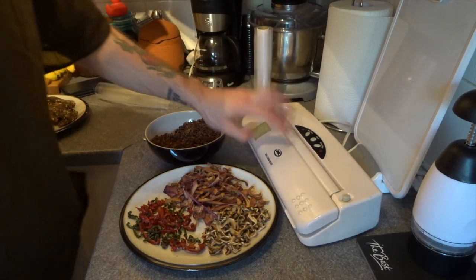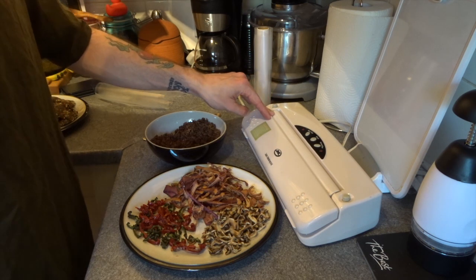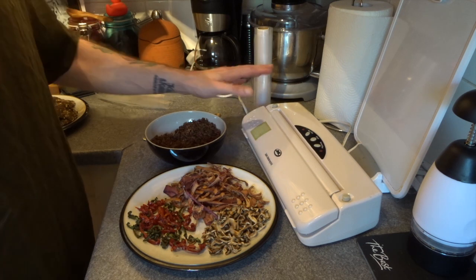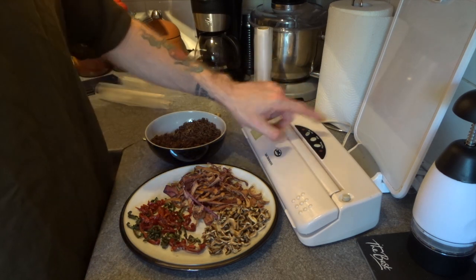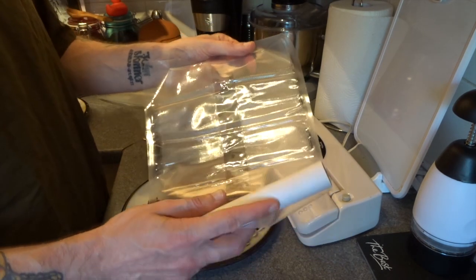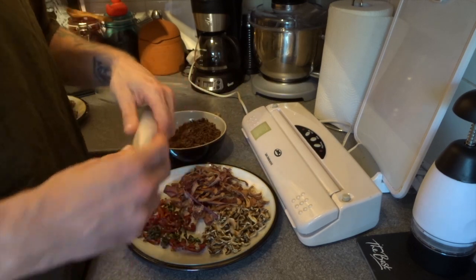Here is my vacuum sealer — it's a cheap and cheerful one made by a company called JML, who are quite popular here in the UK. It does two things: you can either just seal, or you can vacuum and seal, and you use rolls of these clear bags. I don't think they're mylar but they are pretty good — I've kept stuff in these for very, very long periods.